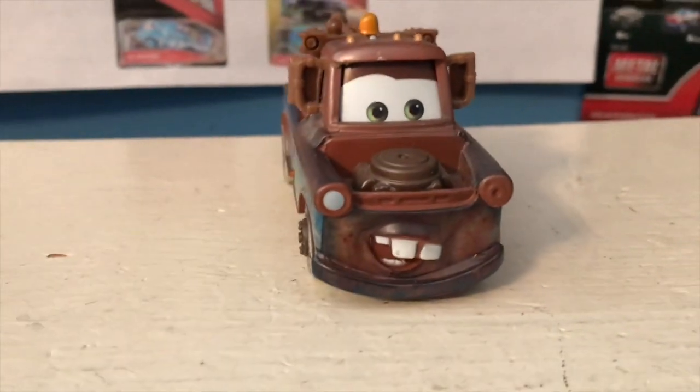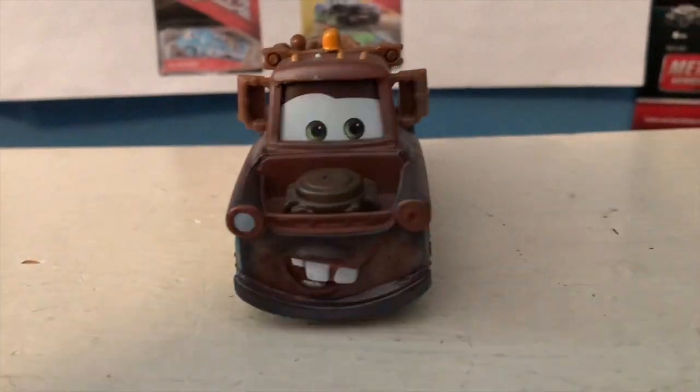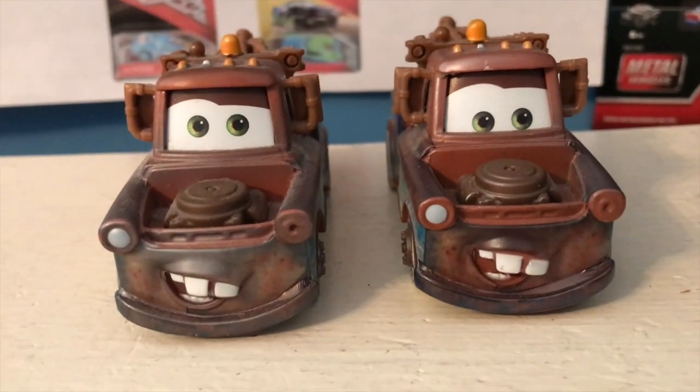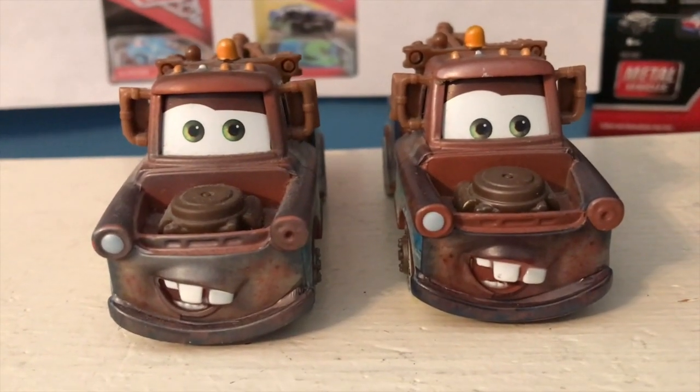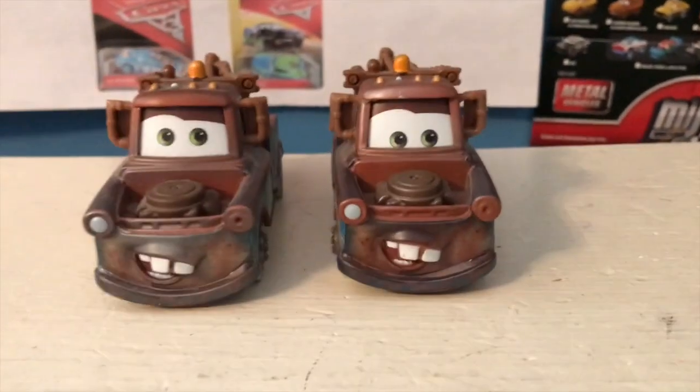For his birthday, he requested that I review this — the Fireball Beach Racer Mater variant. It was a variant because he's looking down compared to the original, who's looking up. Anyway guys, welcome back to yet another review. You already saw who we're reviewing — it's the Beach Racer Mater variant.